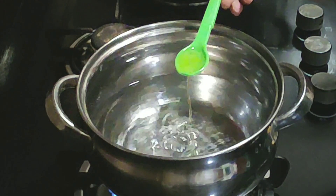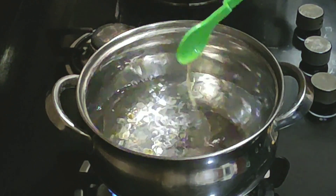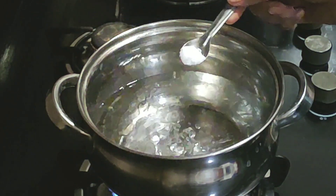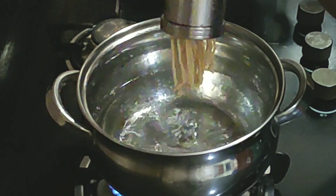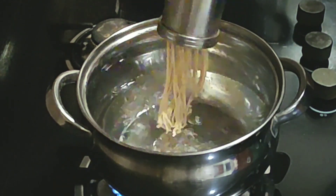I will cook some noodles a little more. Add 1 teaspoon of spice. The lid is on top — I will cook the noodles a little bit.